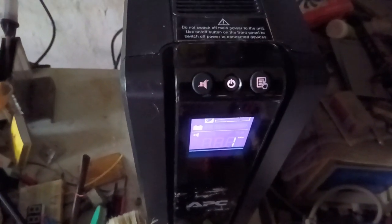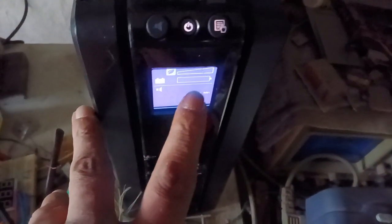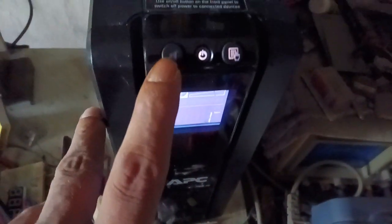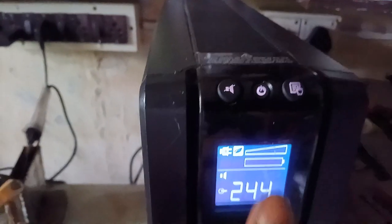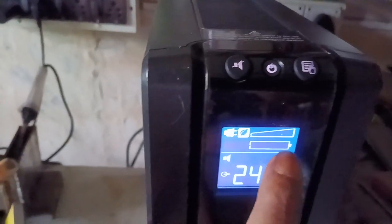That means the battery is being charged — the battery is absolutely empty. So this beeping is because the battery is absolutely empty. Now I'm going to switch to on mode. That is the power line voltage, and the battery level is absolutely zero.